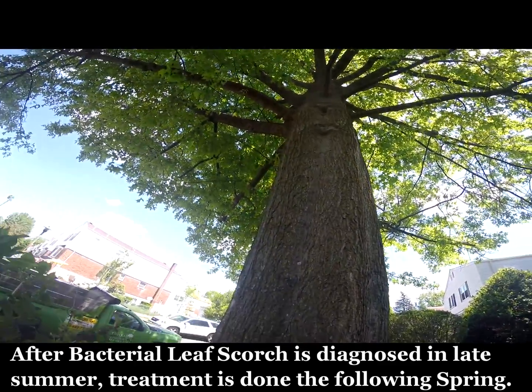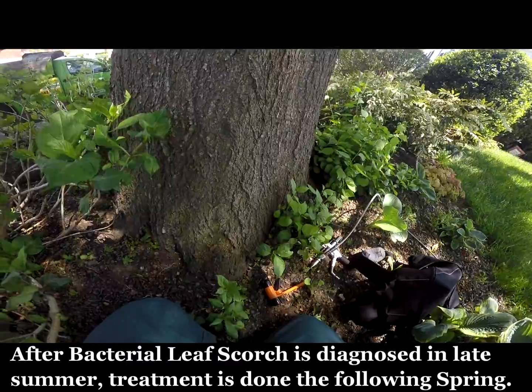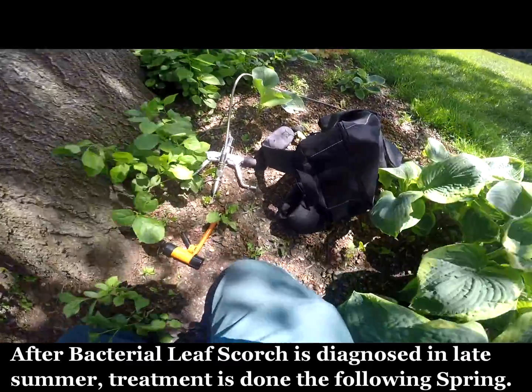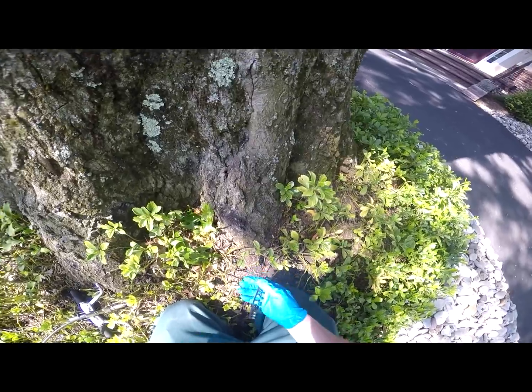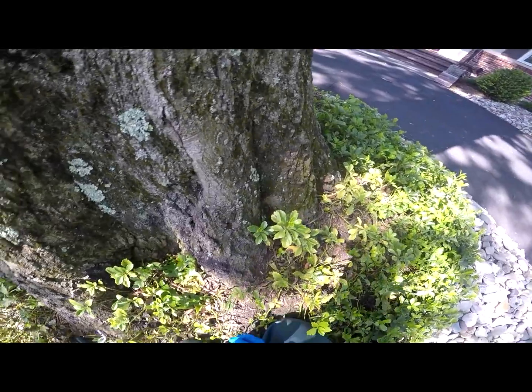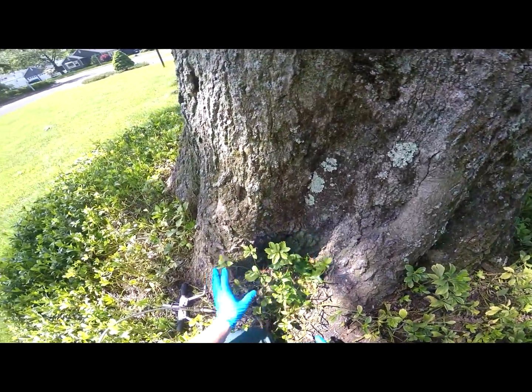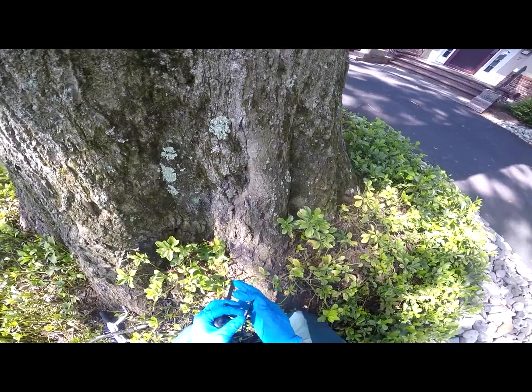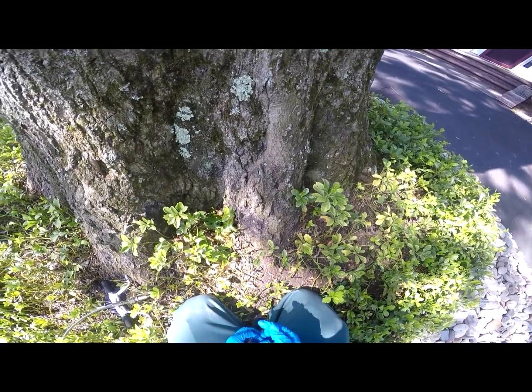This oak tree has been diagnosed with bacterial leaf scorch. What we'll be doing today is using the wedge injector here, injecting these little wedge checks every four inches on the root flare. I'll be using a systemic material that's going to get inside the tree and get absorbed by making small incisions with this little striker here.